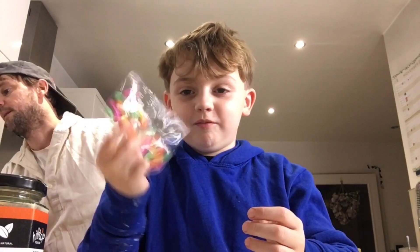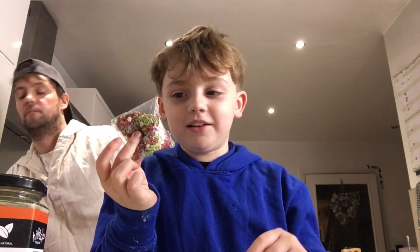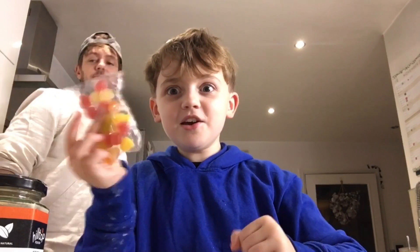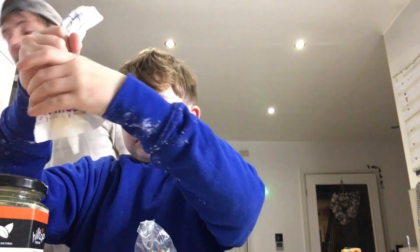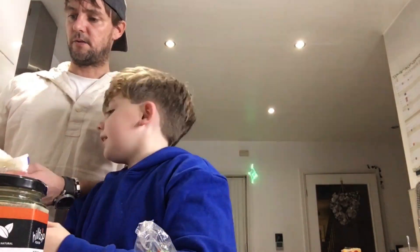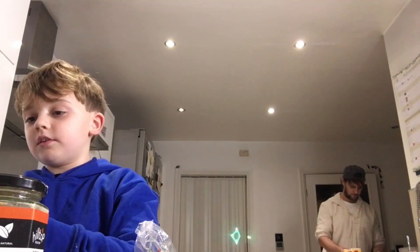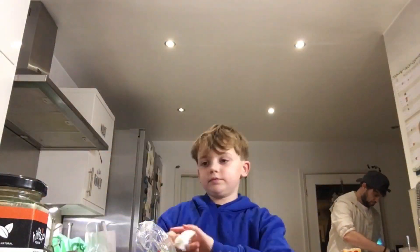Now we're going to do the decoration. We need some smarties — whoa, cool magic! Now we need some snowflakes. Now we need some gumdrops. Let's decorate!